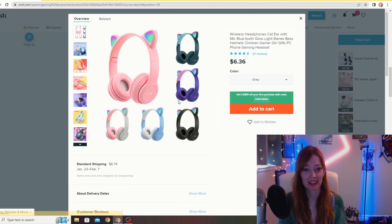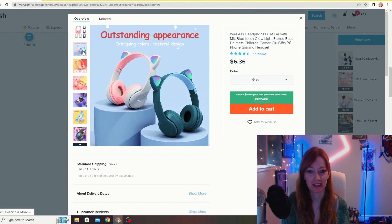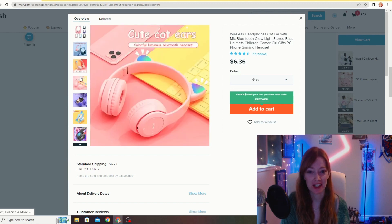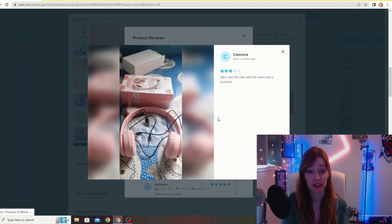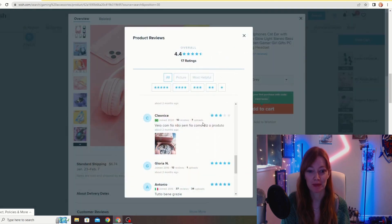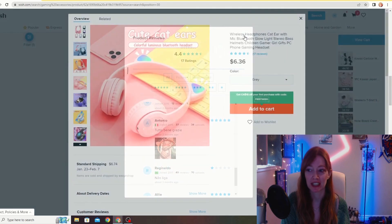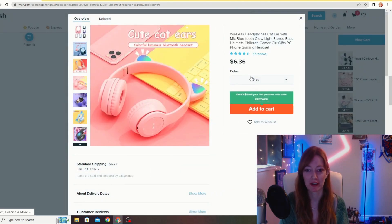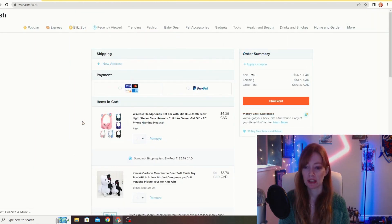These look like the cheapest headphones. I've been interested in the kitty cat headphones — they do say 'children' but also 'gamer girl,' and they have pretty good reviews. They're $6. I don't know what to expect for $6, but I'm going to go ahead and add those to the cart. I'm very curious to see.